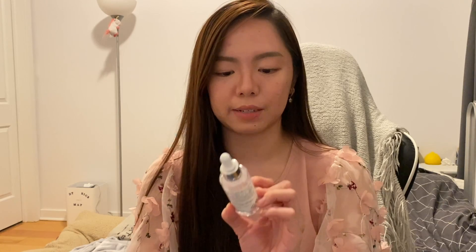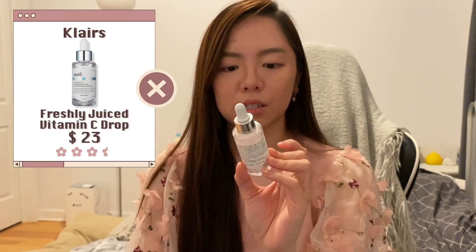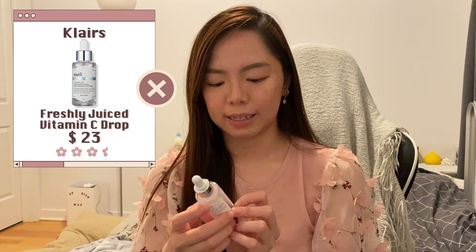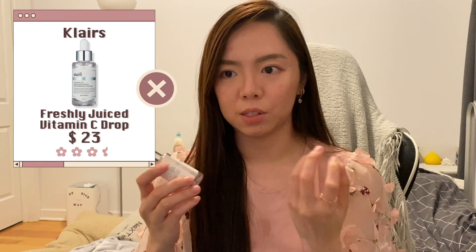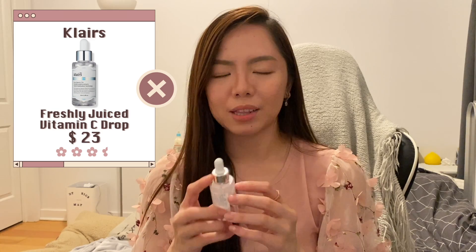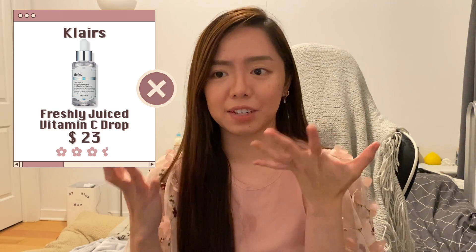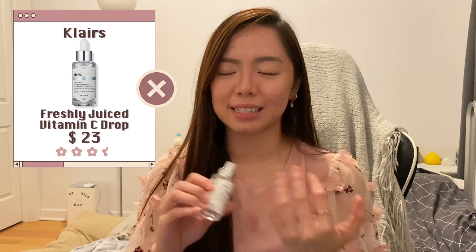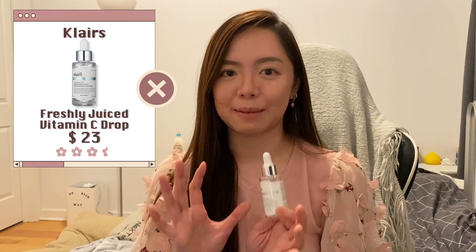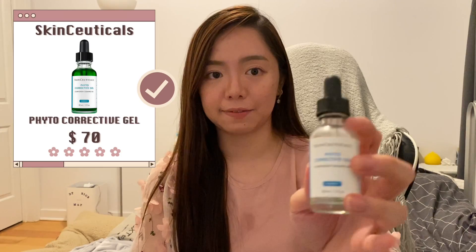Another vitamin C I finished was the Dear Klairs Freshly Juiced Vitamin Drops. This is a little special because the vitamin C comes in a different formula — it's transparent instead of the orangey tint we're used to. One thing I don't like is that it's very oily; every time I use it I feel like I'm suffocating my skin. It doesn't actually break me out, but the feeling is not enjoyable, so I don't think I'll repurchase.